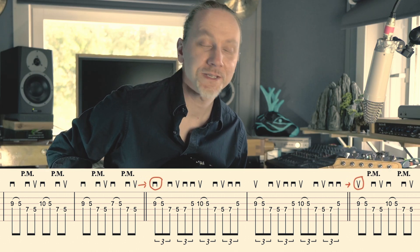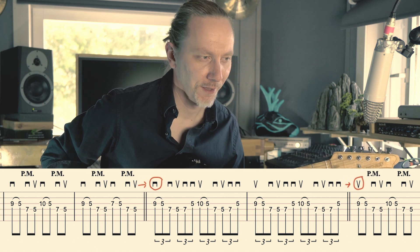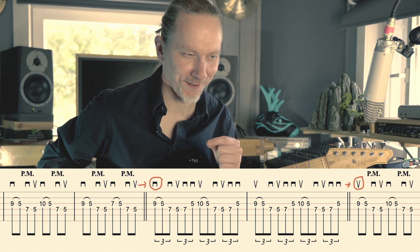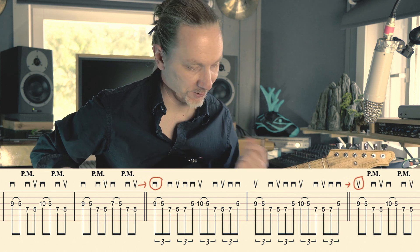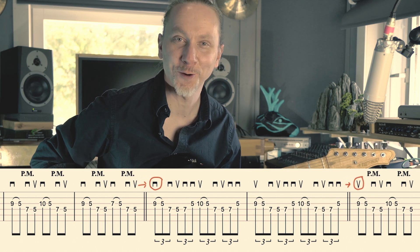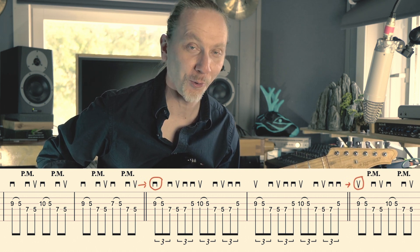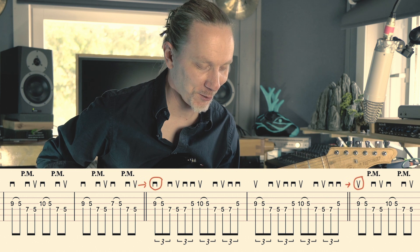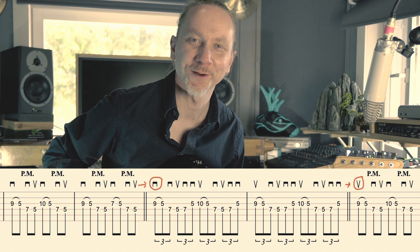The funny thing is that each time you move to another part of this lick, you notice that you have to start that part with the wrong direction in your picking. Because you did an upstroke here, you have to go for a downstroke — or when you do a downstroke, you have to go with an upstroke. But you will survive — it's all logical, and since there is a pull-off always as the second note, you have all the time to turn the picking direction correct again.